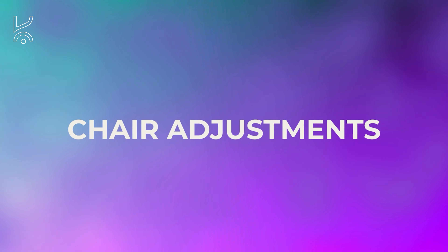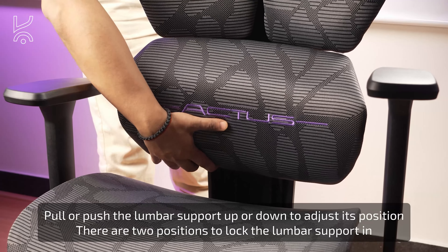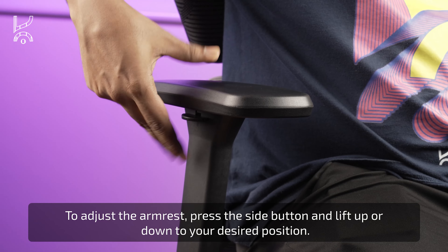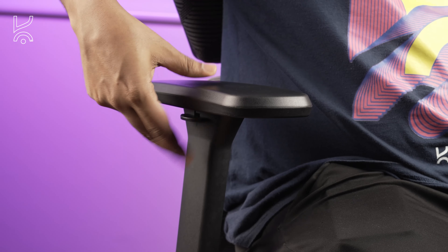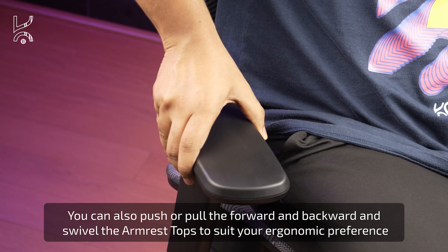You can now adjust the headrest by pulling or pushing it up or down to your preferred position. To adjust the lumbar support, pull or push it up or down — there are two positions where you can lock it in place. For armrest adjustments, press the side button and lift the armrest up or down to your desired height. You can also push or pull the armrest forward and backward, as well as swivel the armrest tops to suit your preference.